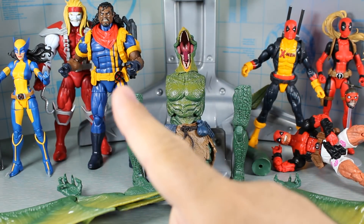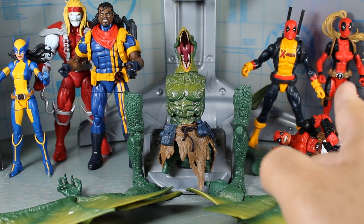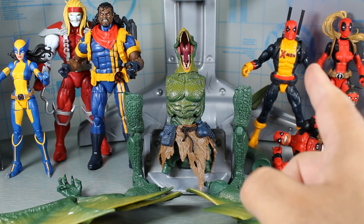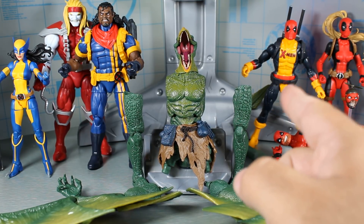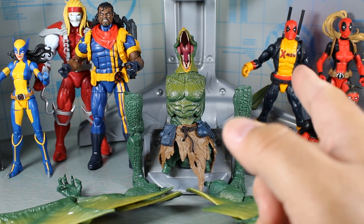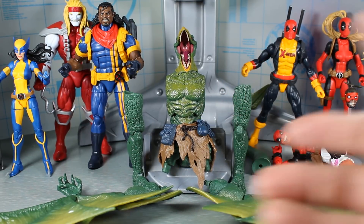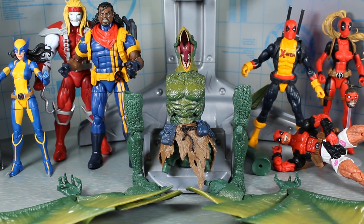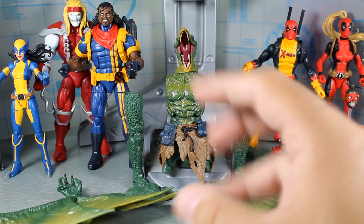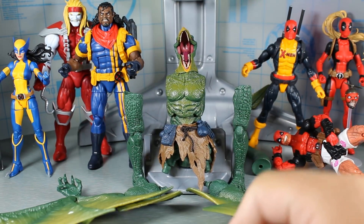Number one, Deadpool and Chill. Number two, Omega Red. Number three, Wolverine. Number four, Bishop. Number five, Lady Deadpool. Number six, X-Men Deadpool. X-Men Deadpool is a solid figure, it's just not really necessary. I mean, if you're going to do an X-Men Deadpool, you should have just done the blue and yellow version, even if he had only worn it once or twice in the comics — there was an older figure that actually had that outfit. Re-release it on this new body and that would have been awesome. So that's my ranking.